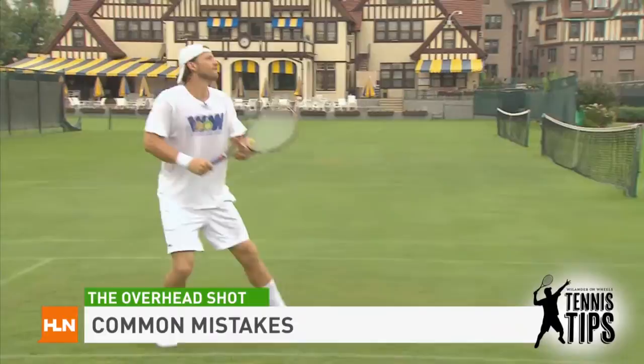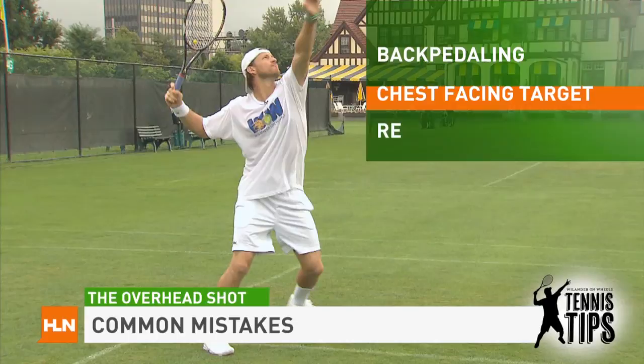I'd like to talk about the right way to go back for an overhead. A really common mistake when faced with an overhead is just backpedaling. What happens when you backpedal is that you stop, your chest is faced towards the target, and it only becomes an arm swing. And therefore, you lose power.